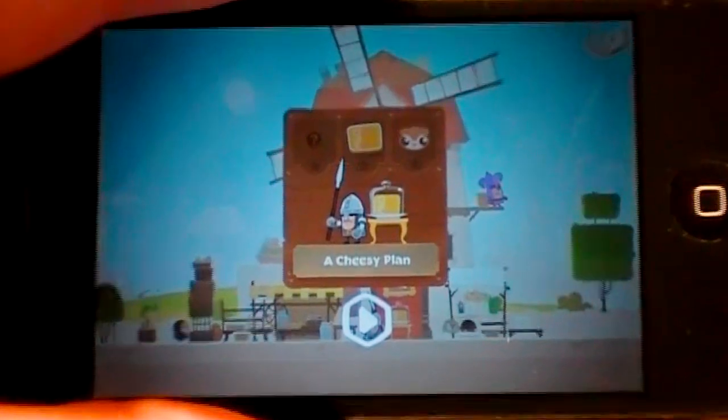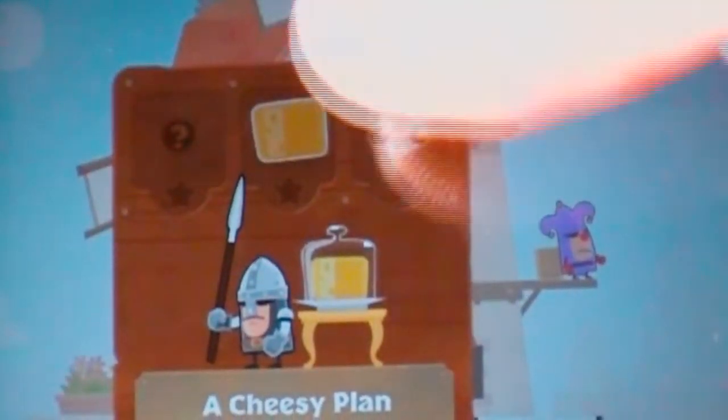So you can see here you have three options — three different items you want to get: the cheese, that little rat, and then there's a little special object. If you collect all three, you'll earn three stars on the mission. Basically, the whole game you're going to be trying to collect items without getting noticed by the guards. This is my personal favorite level here — I really enjoy this one.